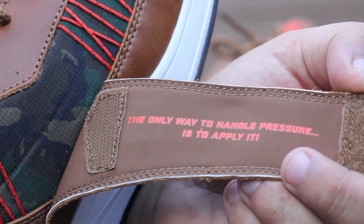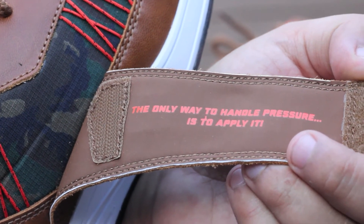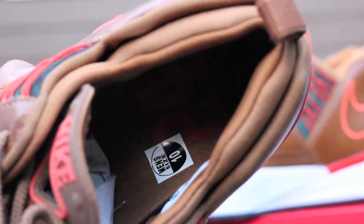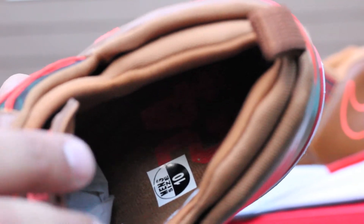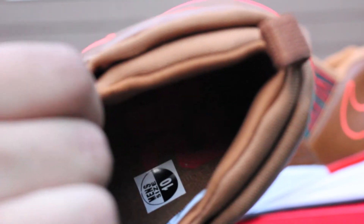On the inside of the strap of the right shoe, it says 'The only way to handle pressure is to apply it.' Kind of corny. One thing that's really spectacular though — on the inside it says Revis Island 24. But what I really wanted to point out is the sock liner. All in here, the cushioning is incredible. It's almost like memory foam — it isn't quite that, but it's similar. It's that cushy and kind of responsive to your foot. It's a very cool thing.